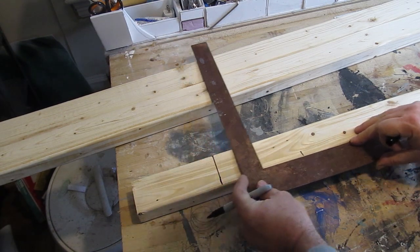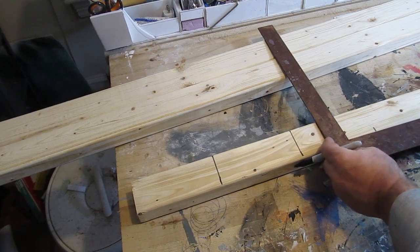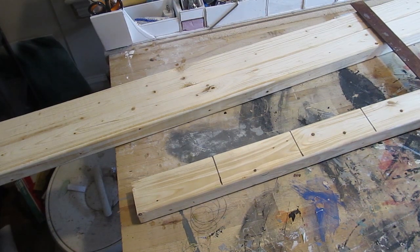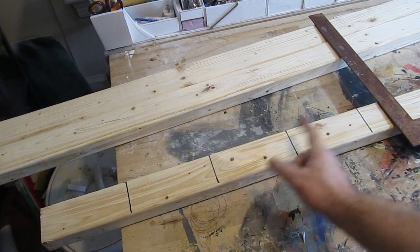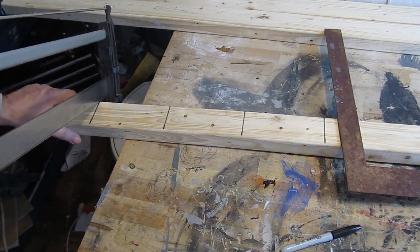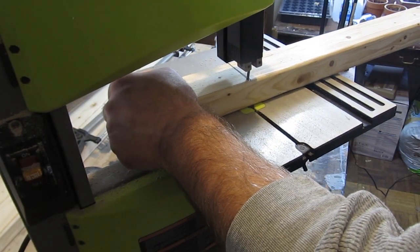Let's take one of the 2x3's and cut some pieces off of it — four pieces that are 6 inches long. If all you have is a hand saw, that's quite alright. Go ahead and cut those pieces. Try to keep it nice and straight. I ended up using a power saw here.